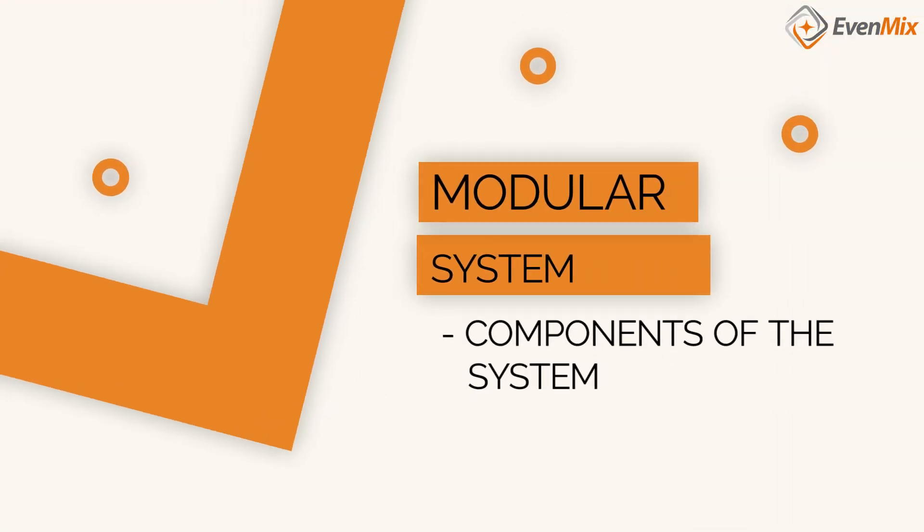Hi, I'm Phil of Evenmix. We've been producing IBC tote mixers for several years now and I've noticed that we produce not only the most even mix within a tote with the lowest weight system, we also are the only ones to provide a modular system. So watch this video and I'll explain how.